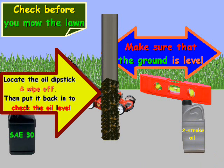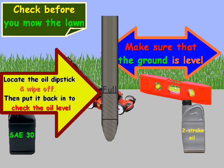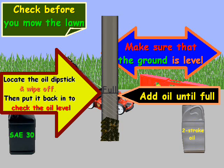The next step is to locate the oil dipstick and go ahead and wipe it off. Then put it back in and check the oil level. A dipstick when it's dry is going to look like this. After you stick it back in, it might look something like this when you get oil on it, and you're going to add oil until it reaches the full mark.